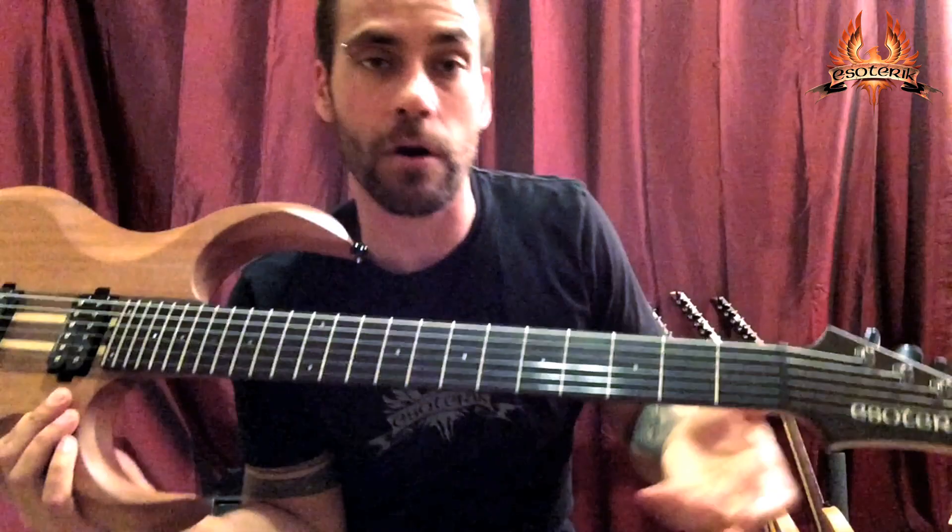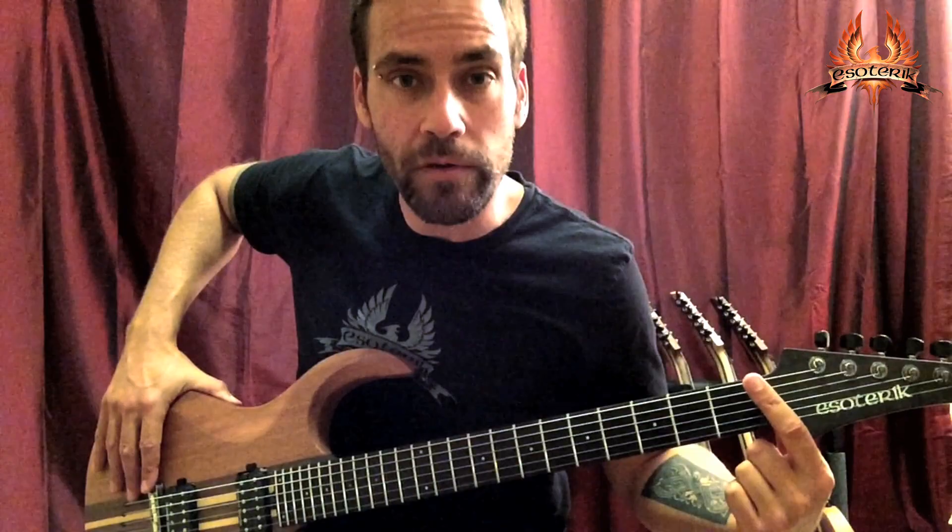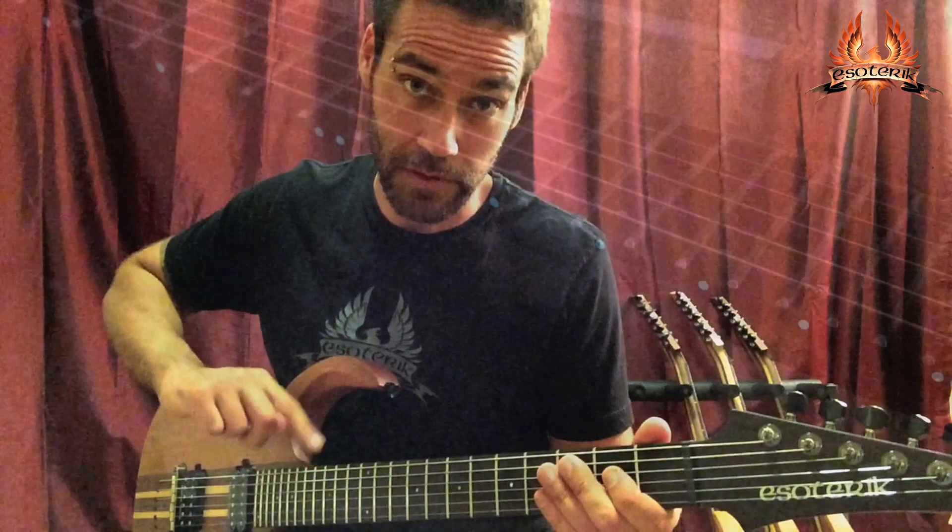This means you can easily access your truss rod while your guitar is fully in tune without having to remove a cover plate. It's got a 25.5 inch scale length. All Esoterics will also have blue glow-in-the-dark side dots for the player.